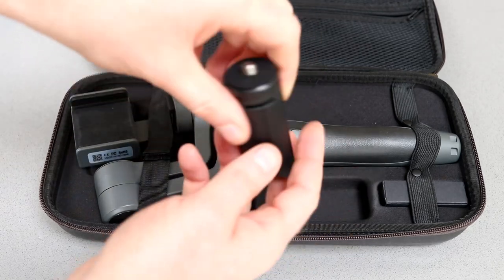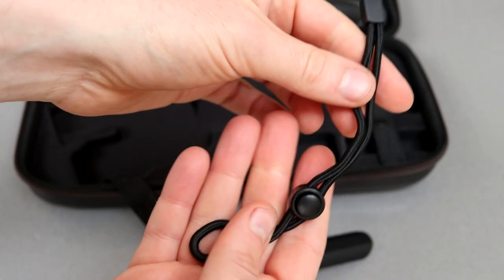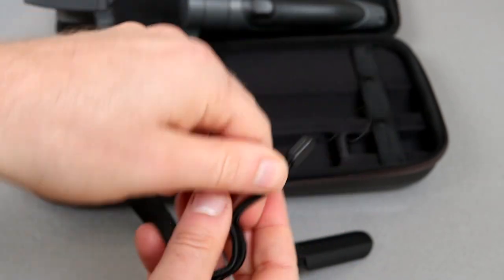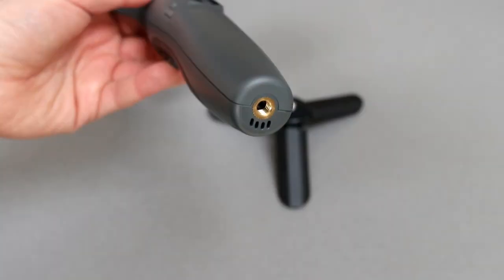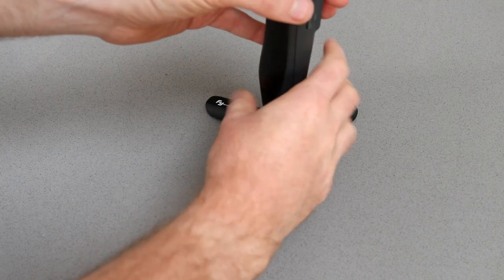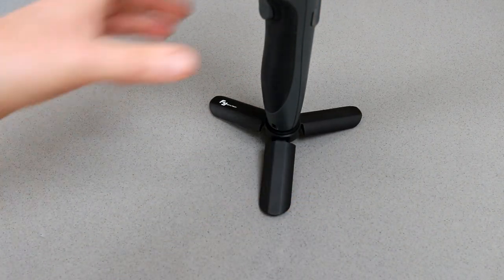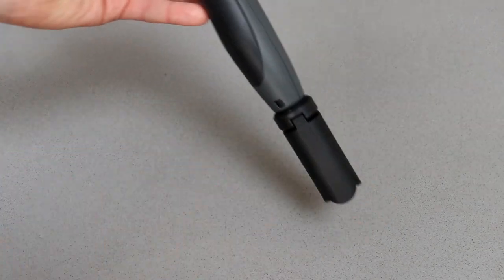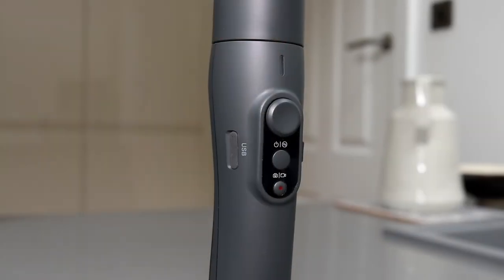There's also a mini tripod that opens out and can be used to steady this, and a wrist strap just to make sure if you drop it you don't allow it to fall to the floor. This can be used with other tripods as well — it has a standard tripod thread on the bottom and just screws on and stands in place. That's useful if you want to take some selfies, whether they be video or photo. As you can see, the mini tripod collapses down and opens out very easily.